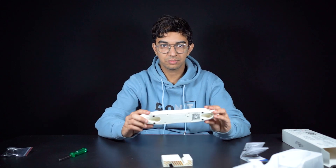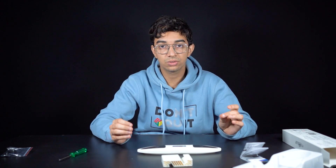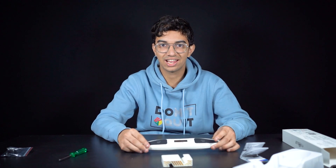Now that we're done with the unboxing, let's actually test this timer. I'll show you how to connect it to the app and cover the different features. Let's get started.